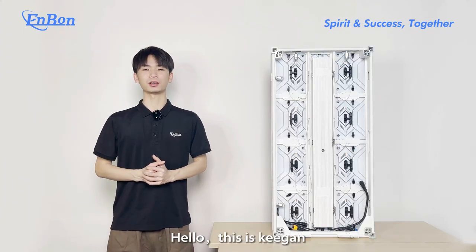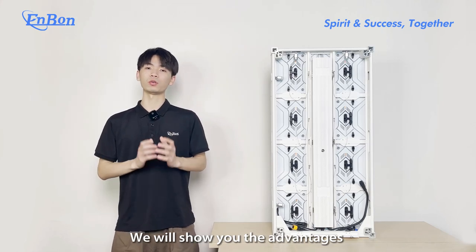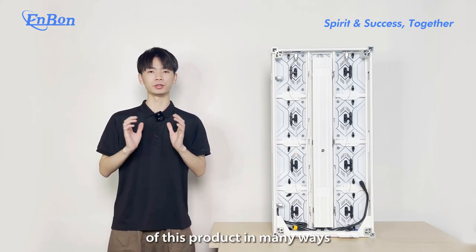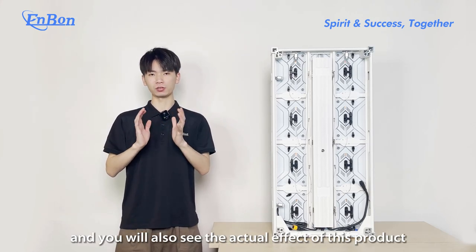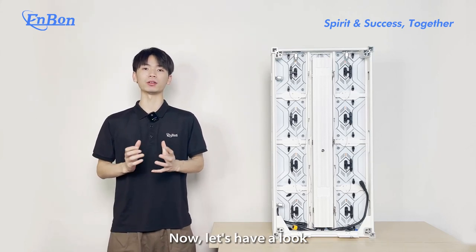Hello everyone, this is Gigan. Today I will show you the FCD series product. We will show you the advantages of this product in many ways, and you will also see the actual effect of this product. Now, let's have a look.